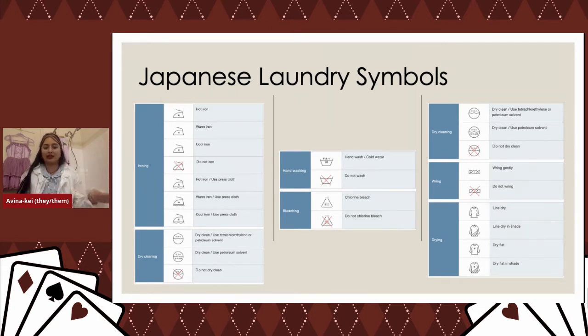I won't go into every symbol since there are so many, but I think the most important ones to track are the ironing level — I've definitely burned holes through clothing before — and whether they recommend not using petroleum dry cleaning. In general, you don't want to use petroleum solvent dry cleaning. It's awful for the environment and honestly awful for your clothes. Look out for places that say they don't use petroleum solvents.